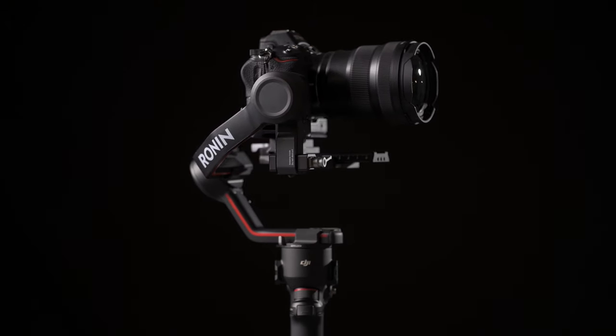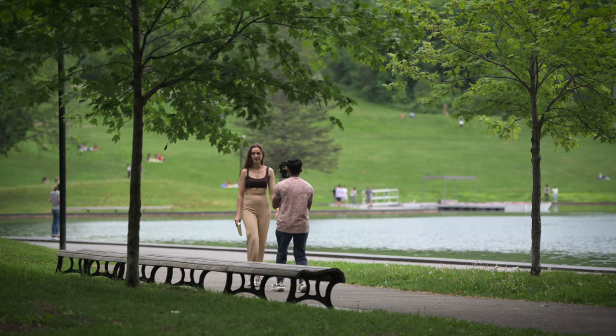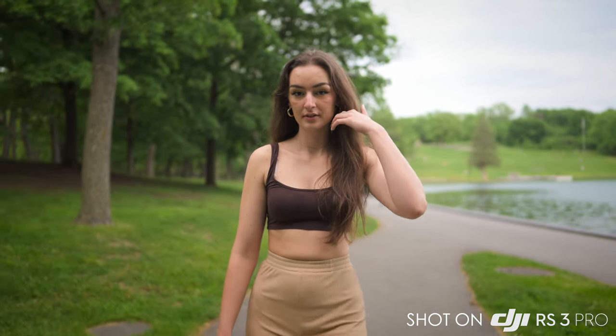The most important thing about the gimbal is how stable it is. Before this came out, my go-to gimbal was the RS2 Pro and according to me, the RS2 Pro has to be the most stable gimbal I have used till date. DJI says they have improved the stabilization with their new stabilization algorithm by 20%, and according to my experience the footage does look a bit smoother. When you're walking there's a bit of vertical shake, and I feel that vertical shake has been reduced in the RS3 and RS3 Pro.